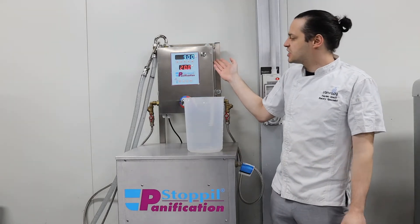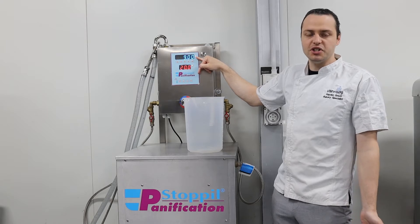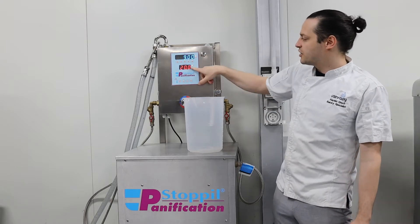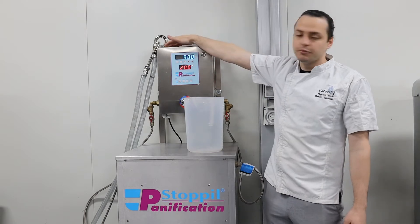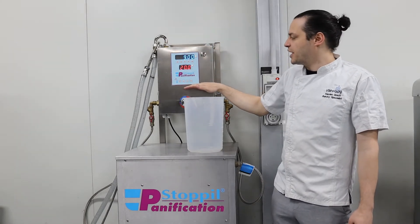Just going over the basics of the machine: you have your liters at the top, showing how much water you're going to be dosing into your product, the temperature that it's currently reading — that temperature is read from the top of the hose — and then you have your buttons at the bottom.